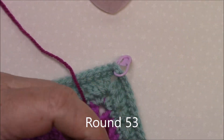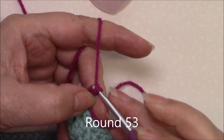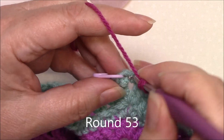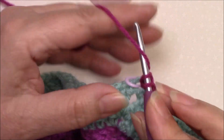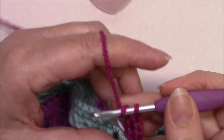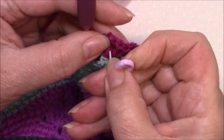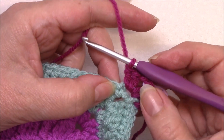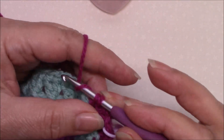Round 53. We're going to join with a standing double crochet in the last stitch of any side. In the corners we've got two double crochet, chain two and two double crochet. Let's move our corner marker up into our new corner space. We're going to skip that first stitch, which is highly likely to be hidden, and then double crochet in the next three stitches.